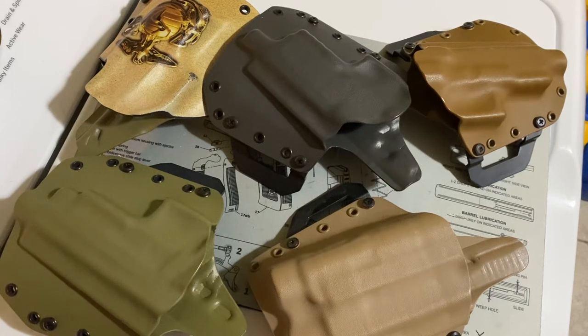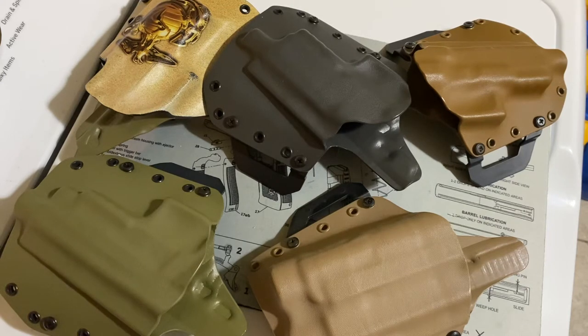Hello again guys. So yesterday one of my subscribers, Renaissance Marine — go check out his channel, he does a lot of really good stuff. He has some pretty good gear reviews and I've gotten some really useful information out of his channel. So you might want to check him out. But anyways, he was asking me what type of holster that I use.